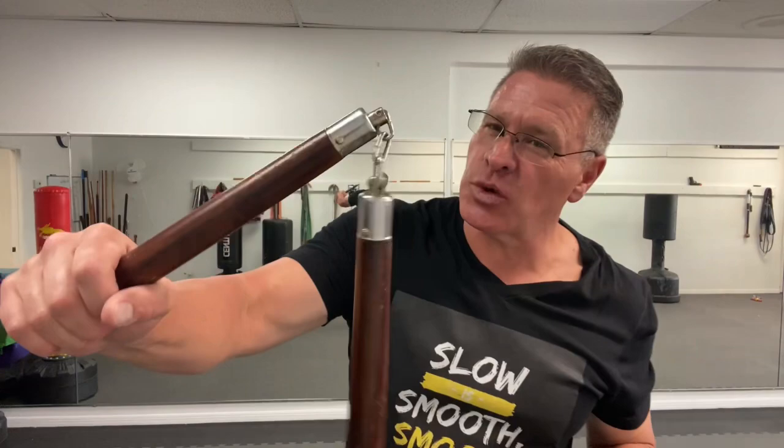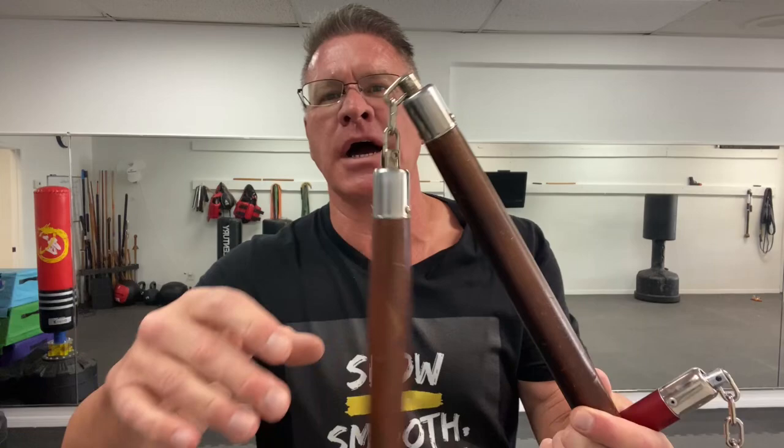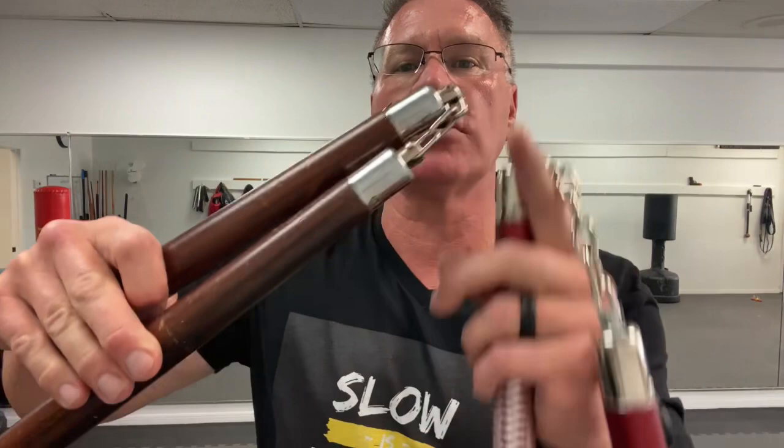You can't have foam nunchucks — it's not going to do anything. You don't want thin metal either. I'm going to show you with these because they do have the longer chain, but these are really hard and super heavy. These are old school nunchucks with old school wood, but a super short chain — that's more of a trick pair of chucks. So if you want to use chucks for self-defense, you need a long chain.